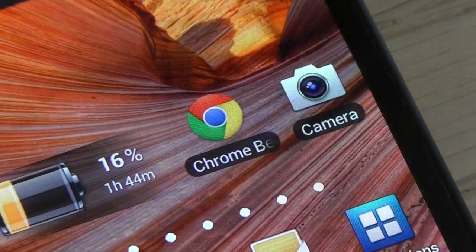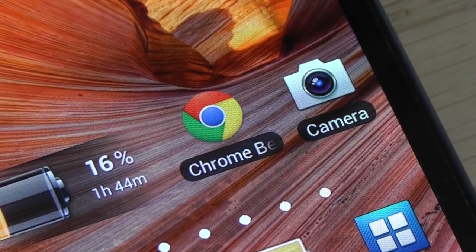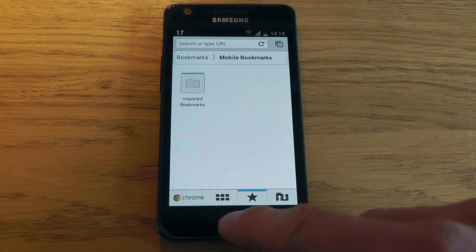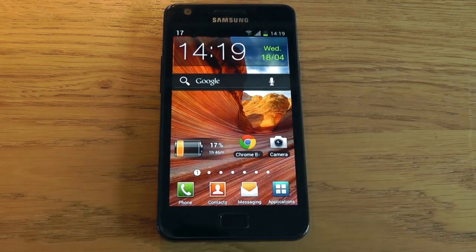One thing I want to highlight is Chrome Beta, which is now accessible with ICS. It runs pretty well, and you can sync your tabs and bookmarks between your home PC and this device. I've set it as my default browser, so anything that links to the web will open in Chrome Beta. I'll probably do a dedicated app preview of it since I really like it. That covers the main features — stay tuned for a full video review of the Samsung Galaxy S2. Thanks for watching, don't forget to hit like and please subscribe.